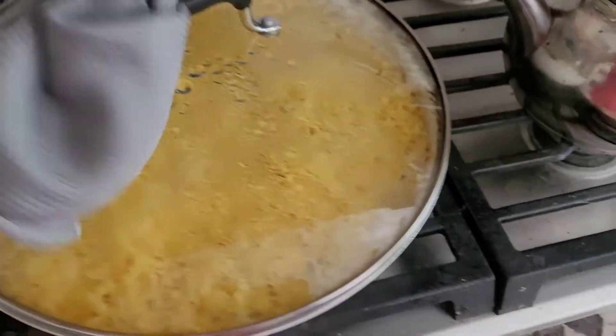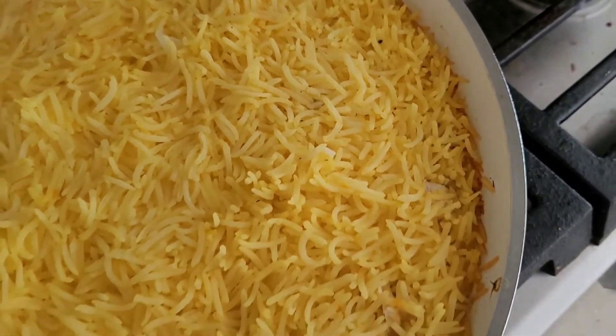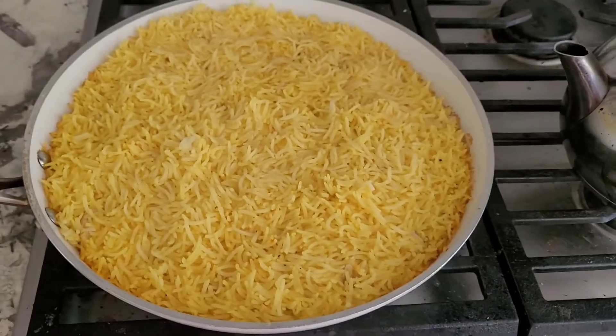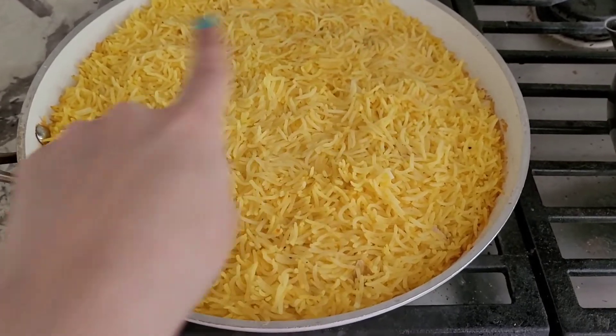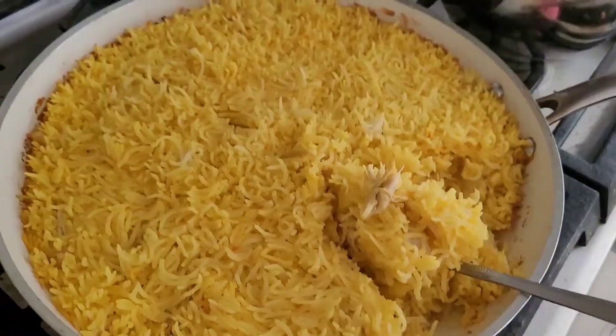Now it's been an hour. Let's see how our tachin is looking. I can see the edges are crispy, which is a sign that it is ready. The butter has completely melted. Do some slices — here is our food. I love, love crispy rice like this — so good. A little bit of chicken.